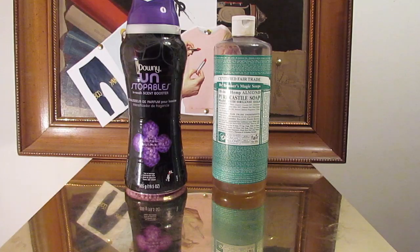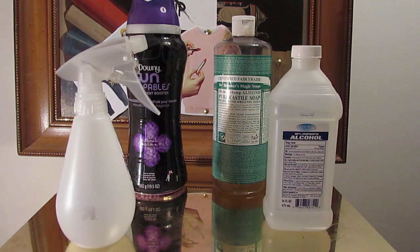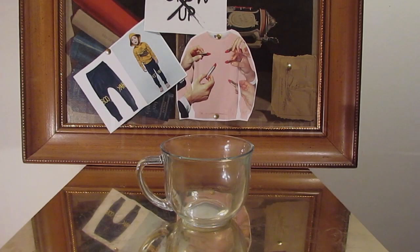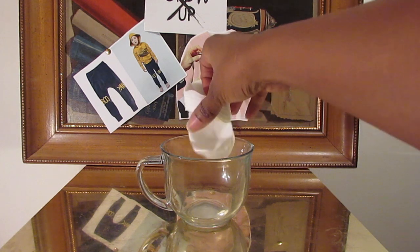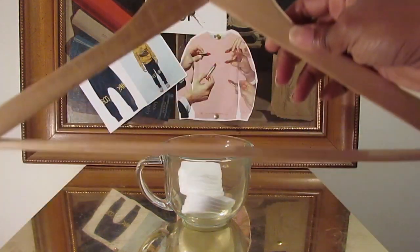Here's what you need to start: Dr. Bronner's Castile Soap, Downy Unstoppables, alcohol, and a water bottle. These items are completely optional, but you'll also need something to hold water, cotton rounds or cotton balls, and a wooden hanger.